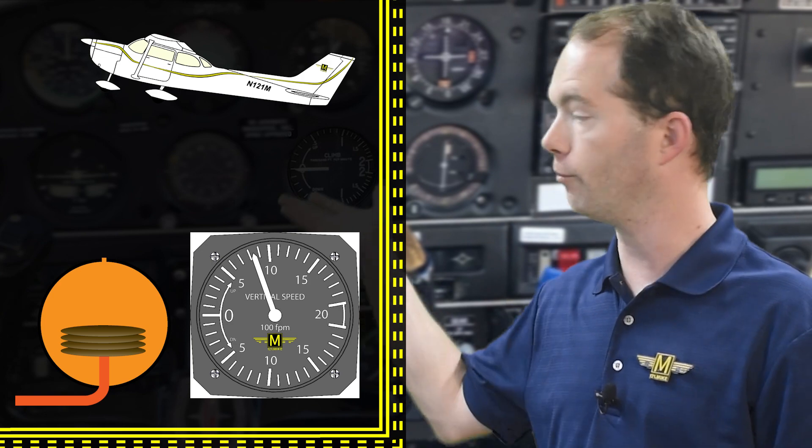If you climb faster, the differential pressure is higher and so the needle moves more. This pressure lag causes the linkages and gears to move the needle on the indicator, and as long as you're going up or down the pressure lag remains and the needle stays where it is.